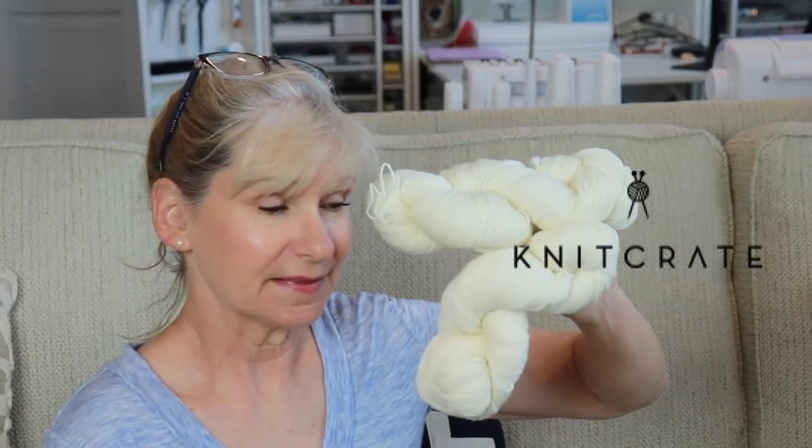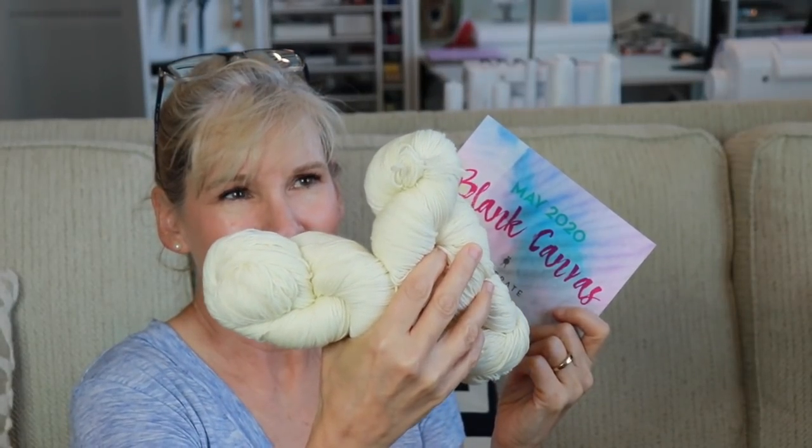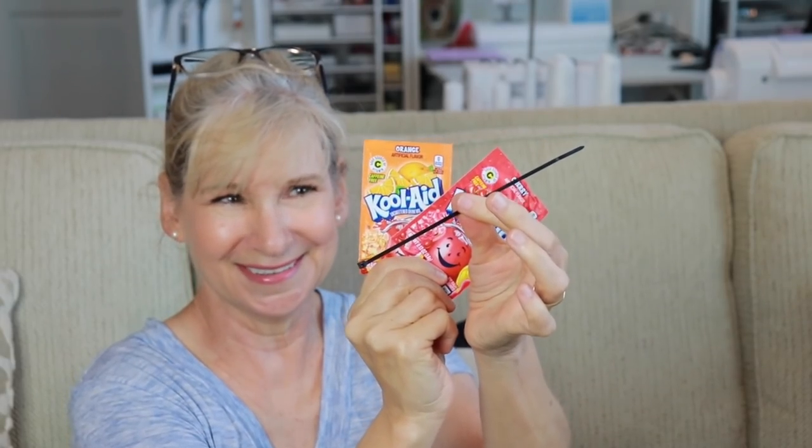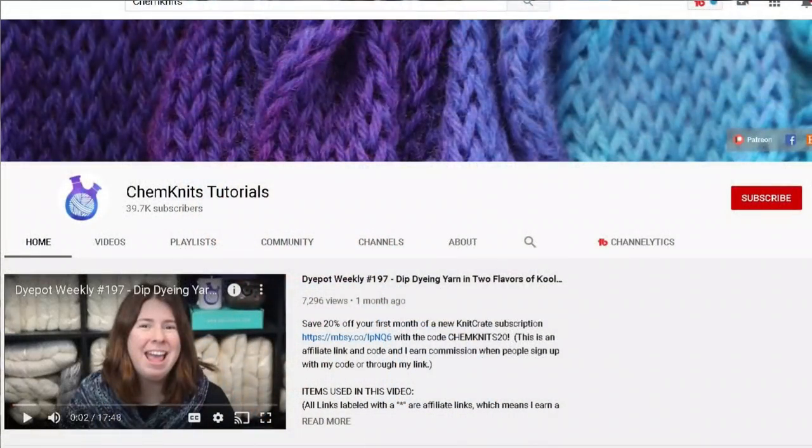And then last but not least, I got a special Knit Crate. Now this was last month's Knit Crate, which was May 2020. And you might look at that and say, well, that just looks like some average merino wool. But what they also sent you was Kool-Aid and a zip tie. So what does that sound like you're going to do? It's a dyeing process. And you've probably seen her before — Rebecca from Kim Knits — she does a tutorial in conjunction with Knit Crate to show you how to do some Kool-Aid dyeing.